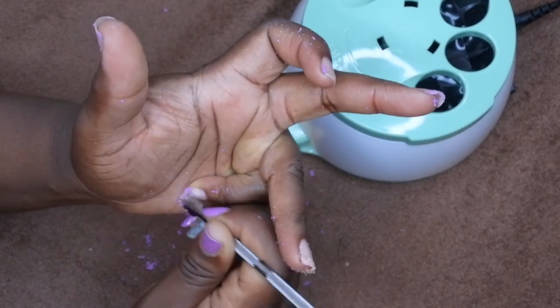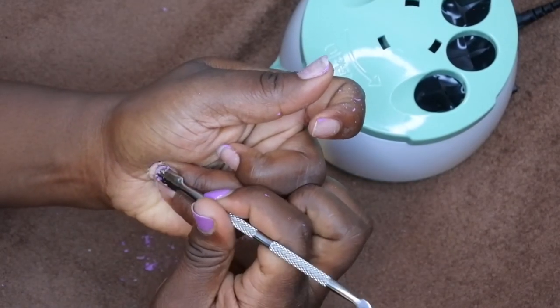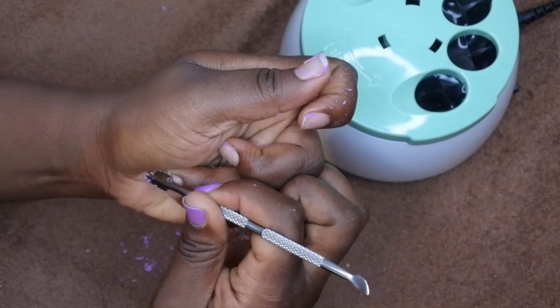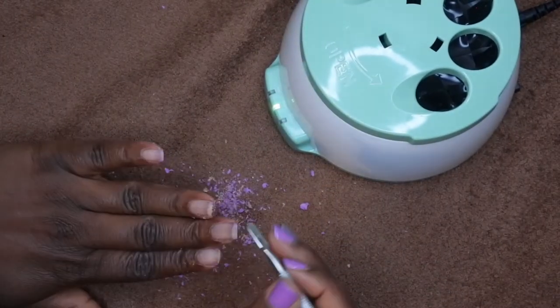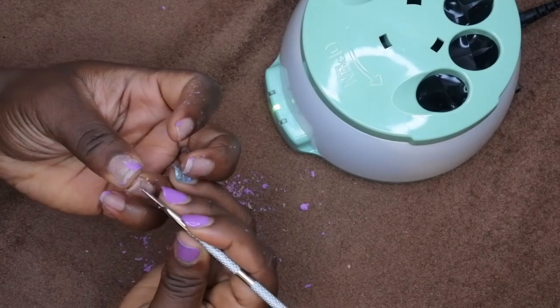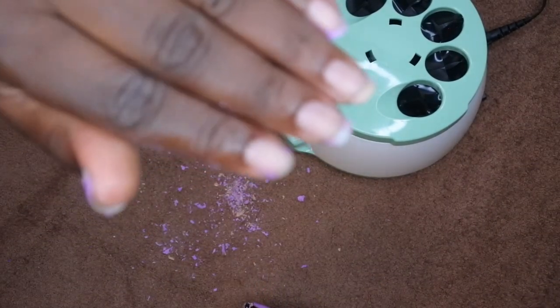Honestly, I saw some soak-off bowls on Amazon where I could just buy the bowls and soak my hand in acetone and call it a day. I also feel like the soak-off method using a hot bag and some acetone works better as well. I'm not too impressed with this product.